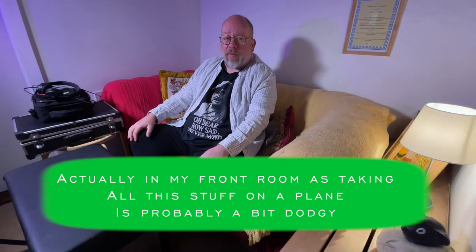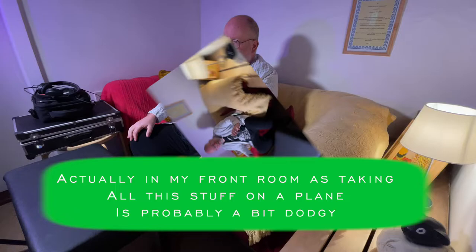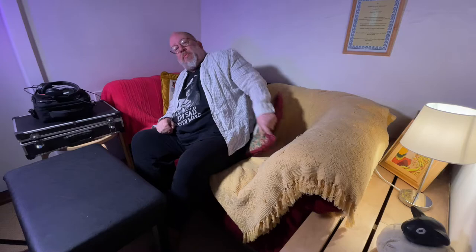Well, here we are folks — we've arrived on holiday! What could be better? First thing: find yourself somewhere comfy, get some cushions, somewhere to put your toys up.